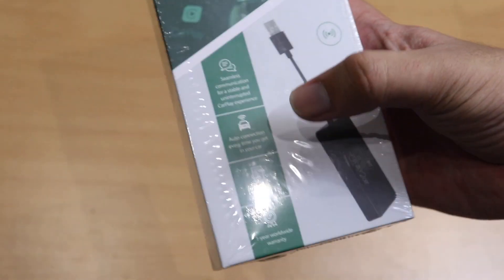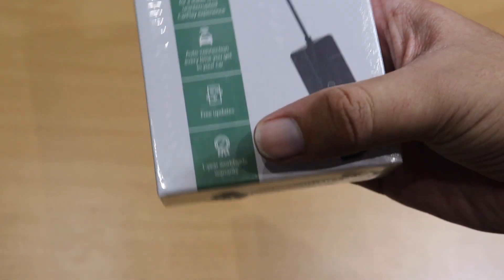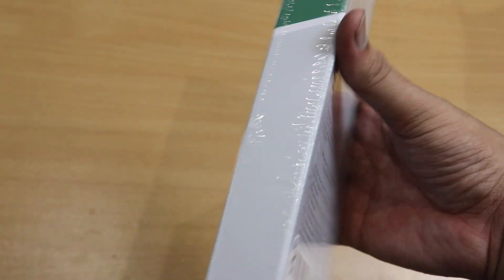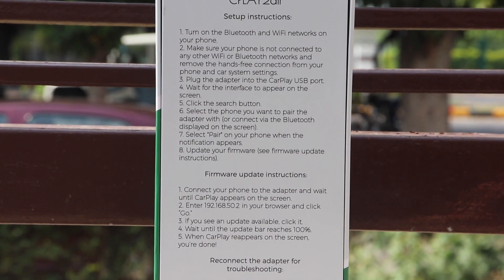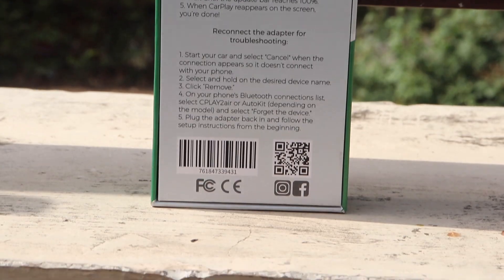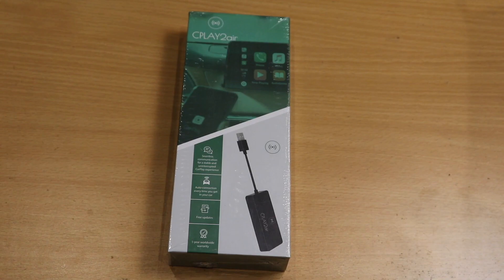So this is the box of the CPlay2Air adapter. It says the features on the front, including auto connection and free updates. The sides are pretty empty, and on the back there are some setup instructions, firmware update instructions, and troubleshooting instructions.